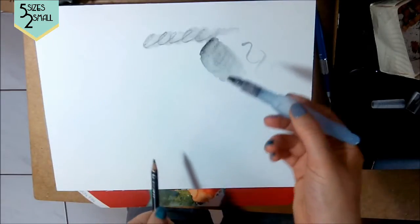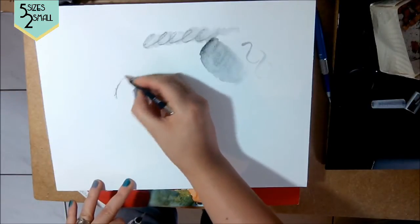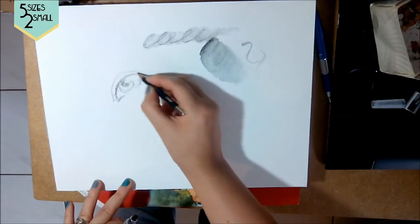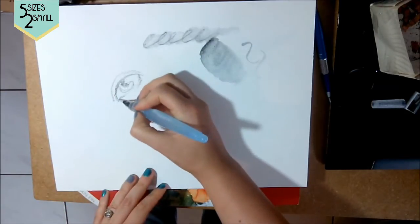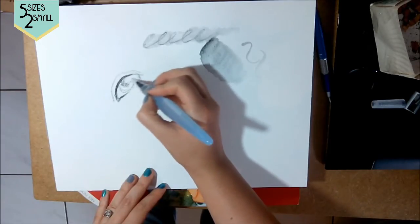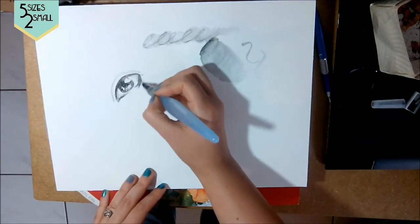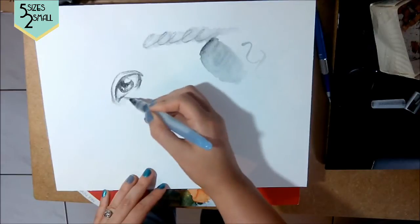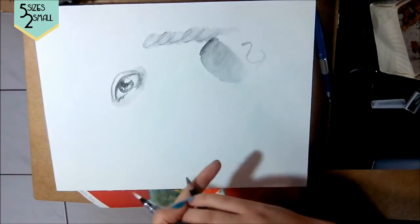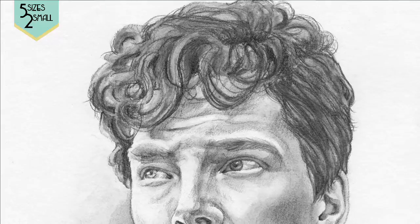Here I'll just do a little doodle — very sketchy — and then come in and deepen those lines very quickly. That's also how I did the portrait of Benedict Cumberbatch. You can see it's done in a similar manner.